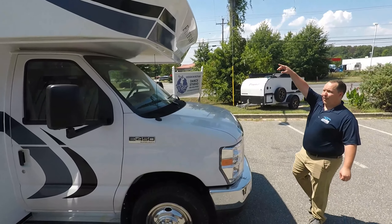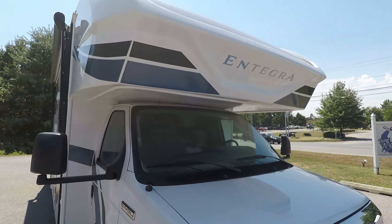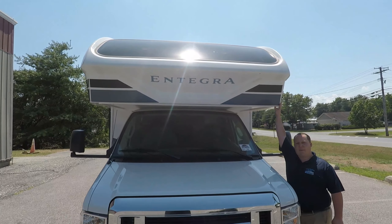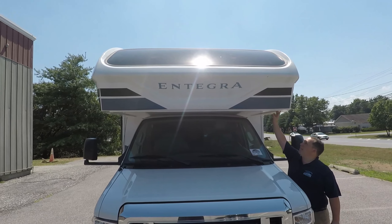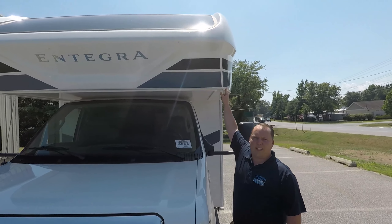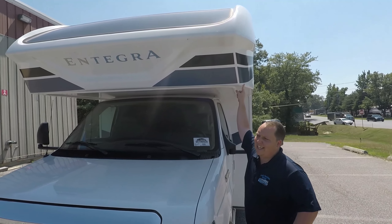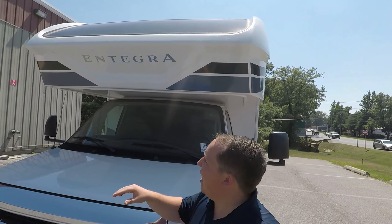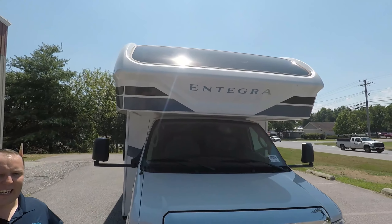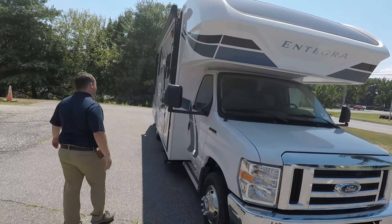Coming up front, one thing that I love about the Integra Coaches is they use what's called a seamless fiberglass front cap, which means the seam is right here — so instead of being at the weak point, it's going to be less likely to get a leak. And what I love about the Integras is that nice big windshield up front, and it is an automotive grade windshield. Very, very nice.